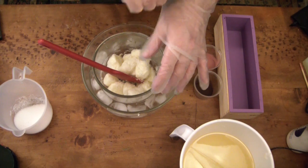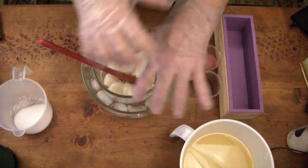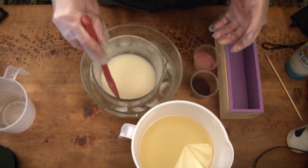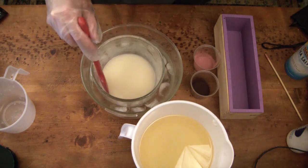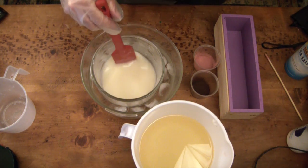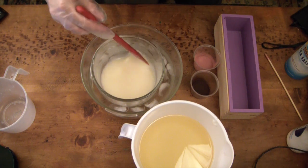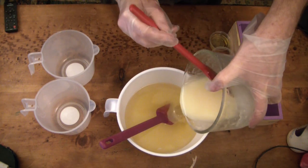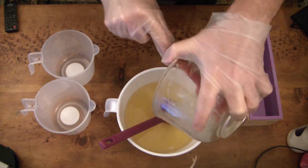I've just begun adding the lye to my frozen goat milk in an ice bath. As always, I'm wearing my cheap plastic gloves — they're the only ones that fit my weird hands. My goat milk, sea salt, and lye are completely combined now at the perfect temperature, never going above 70 degrees, which I love — it keeps that goat milk nice and creamy. Next I'm mixing it into my oils.